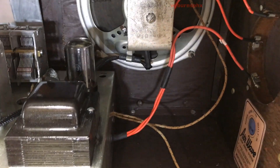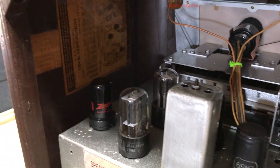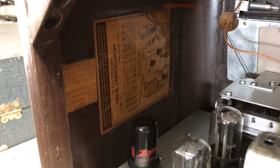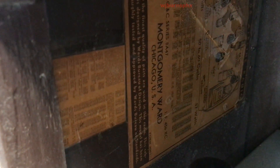The cabinet has been refinished inside — I believe it was done in dark walnut, or it might just be plain brown. We managed to save the original cabinet sticker with the micro-mini patent information.